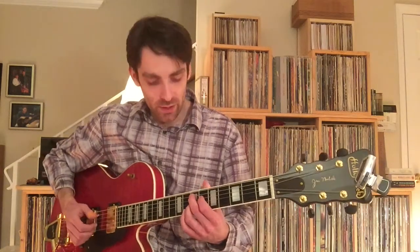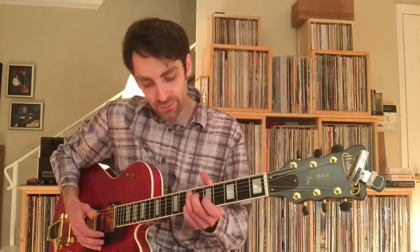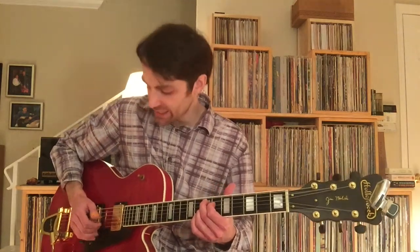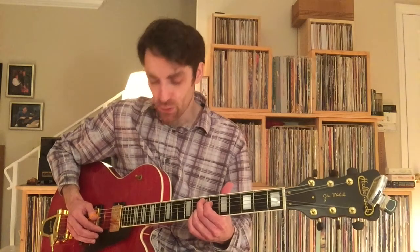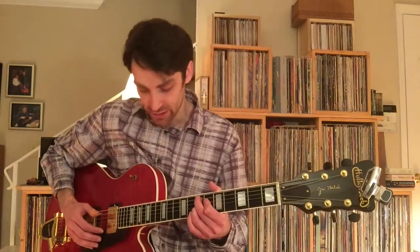It's an E7 chord, but it's not a bar chord. You're letting some open strings ring — you're letting the high E, and possibly the B if you want to strum through, ring as you grab this chord underneath it.